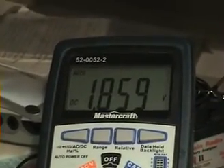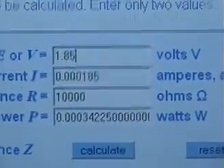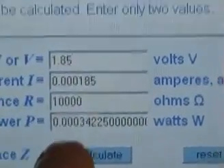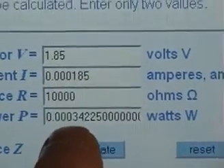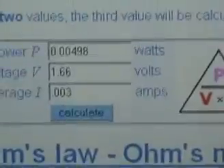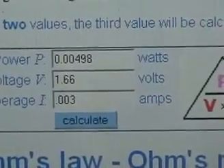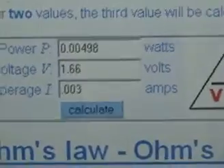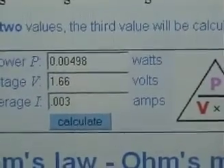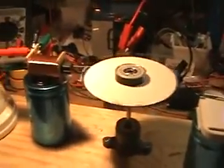It's a 60 microfarad capacitor with the same load — a 10k ohm load — and the voltage on that load is about 1.86 volts. I've checked the math: input is 1.66 volts at 0.003 amps, which equals about 0.005 watts going in. What we're collecting back is about 0.000034 watts. So there's a little bit of energy recovery there.